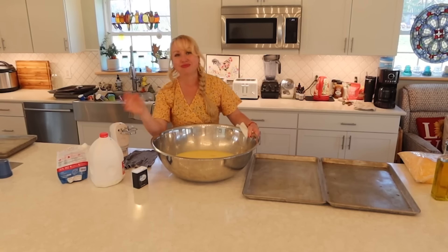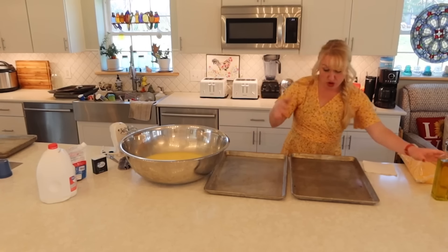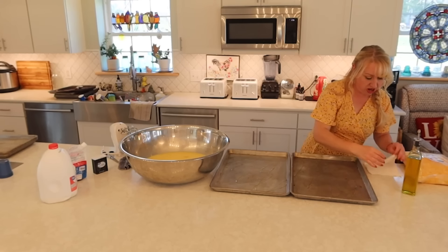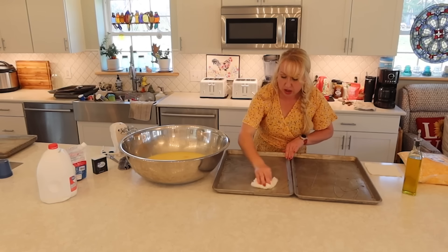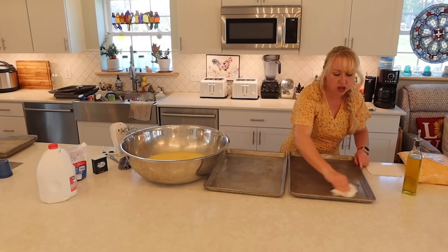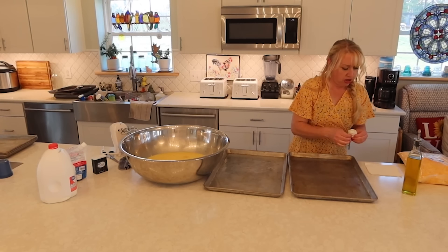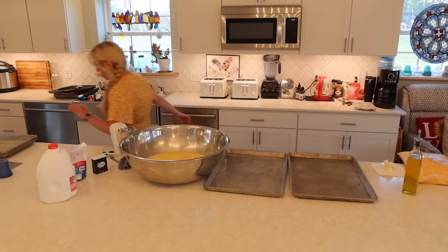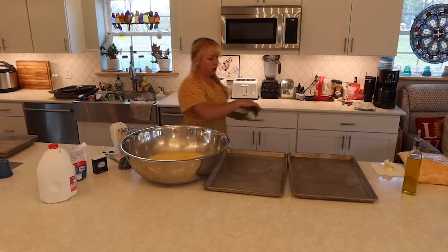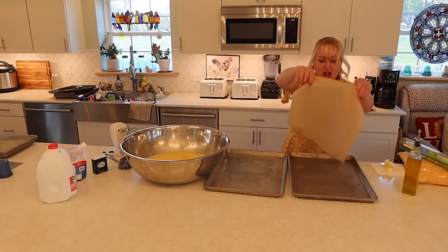Remember that little Misto spray bottle I used to refill with olive oil? That worked great for as long as it worked — maybe six months or a year. What I've been doing lately is just rubbing olive oil all over the pans without the spray action, but actually parchment paper would be better. Parchment paper is my friend — I need to stick with my friends. So no need to use the olive oil if you're using parchment paper.